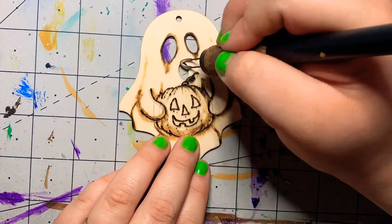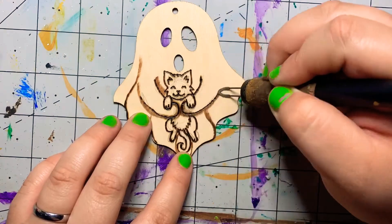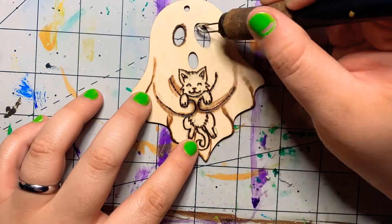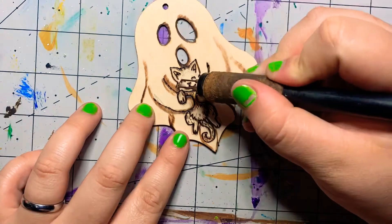These are one of a kind. I'm not going to be repeating the designs because I only had the wood you see available. So if you buy them, keep that in mind — they are one of a kind and they'll be special and unique for your tree.